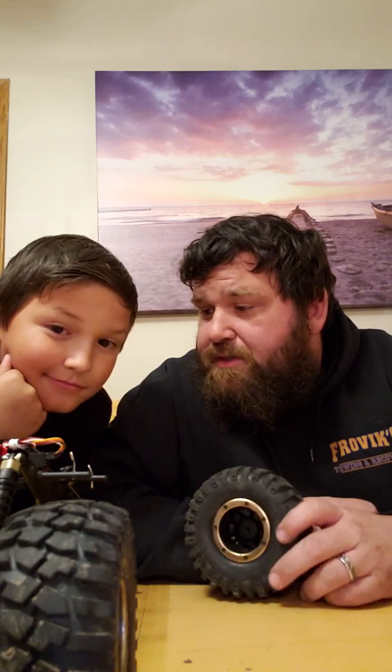We're new to the rock crawling, but not new to the RC sport entirely. I've run nitros in the past, and he's got a small 1/18 scale electric. This is our first rock crawler though, and we just picked up a 1/10 scale electric as well. So we're not new to RC, we're just learning about this specific discipline. We'll show you when the whole tire's done, and then skip ahead until the whole thing is finished.